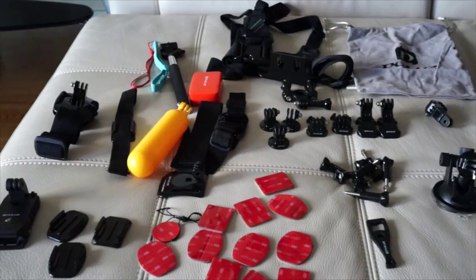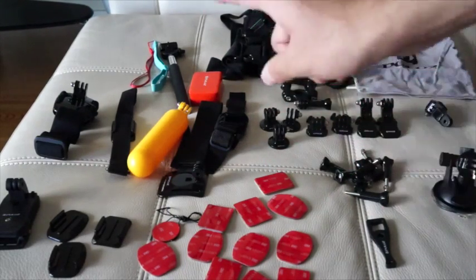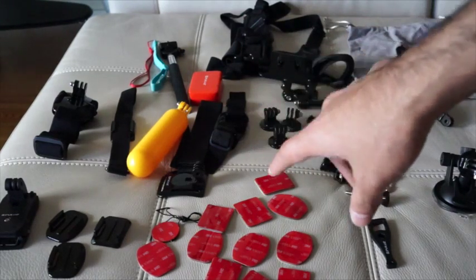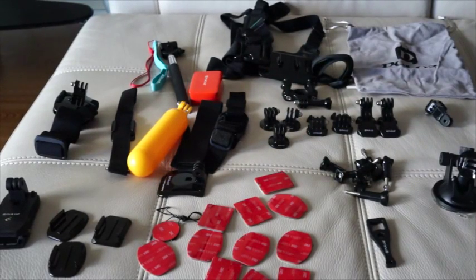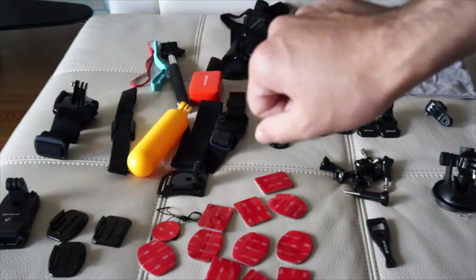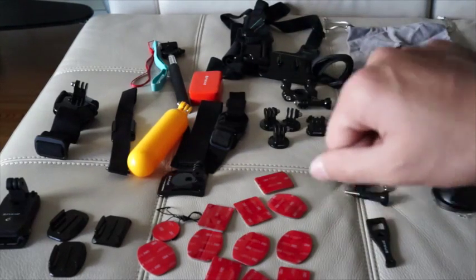It also comes with a chest strap in the back, which is useful especially if you're biking and you want the view from the front — that's really great. The wrist strap and mount are also included, and if you have a Wi-Fi remote, the wrist strap has an adapter you can attach it to. It also has big wave pivot arms with a screw on the side, and j-hook buckles.